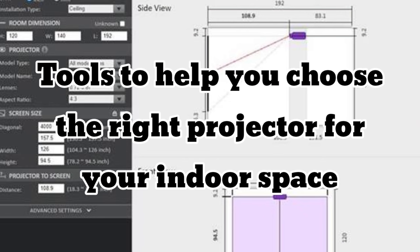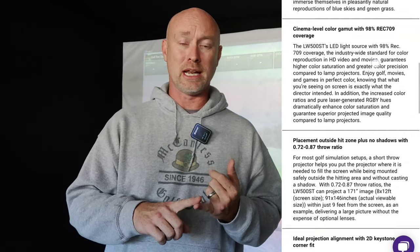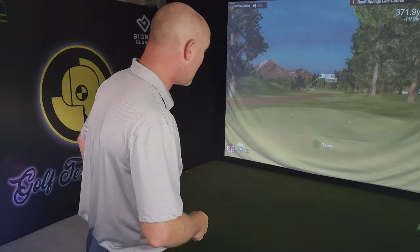They've got all of the tools you need to make a well-informed smart decision that will fit your budget and your space. This is the LW500ST which is golf specific — it's very affordable. There's a link specifically for this model in the description that will take you right to the projector that I use. Go check them out, tell them Golf Test Dummy sent you.